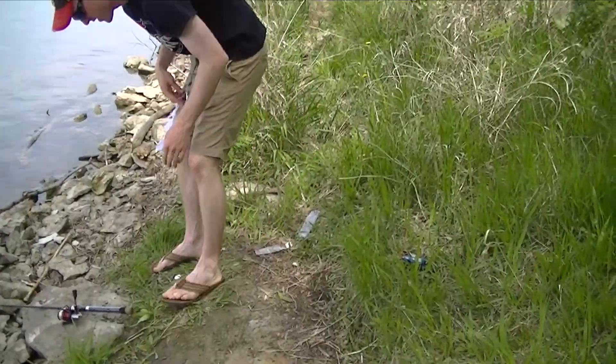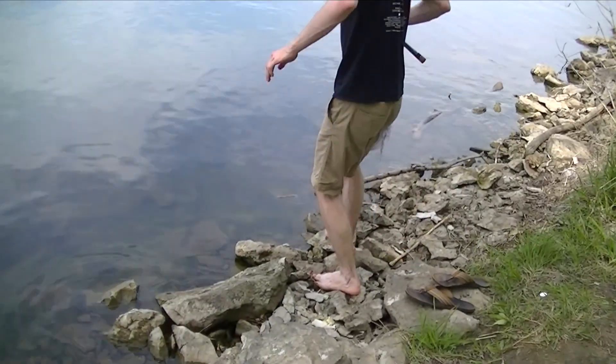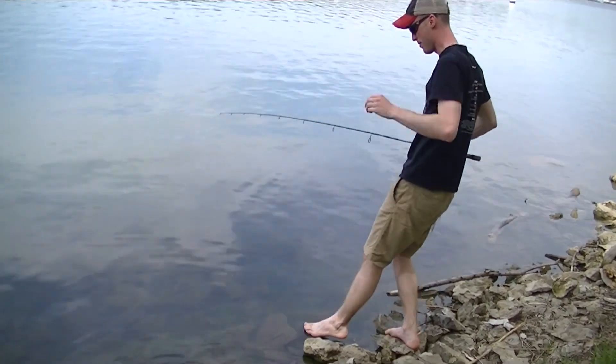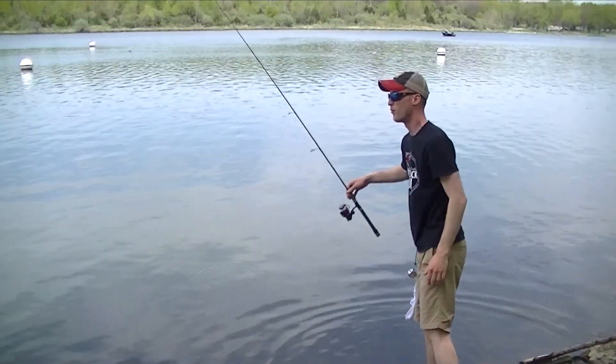I had to empty my pockets because I lost my favorite jig — we've got to go get it, there's no other way. This is dangerous, we might fall in, but this is a hand-tied crappie jig — we had to get it.